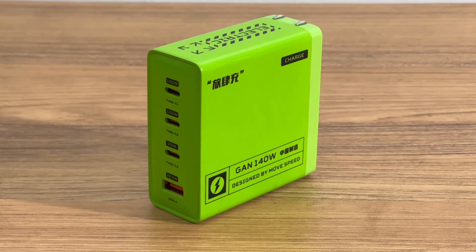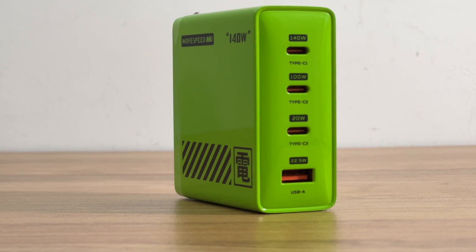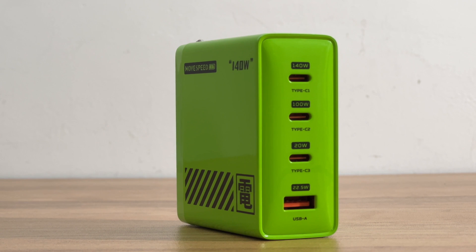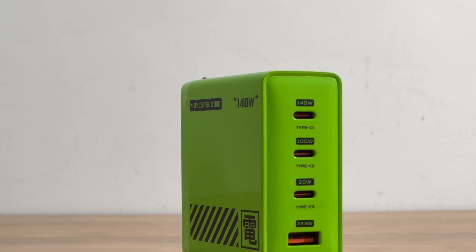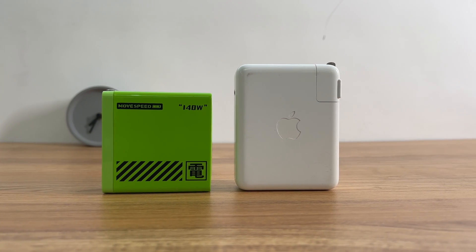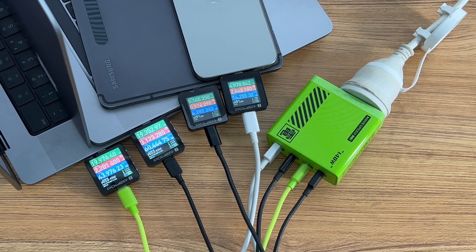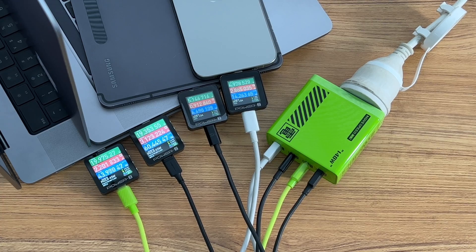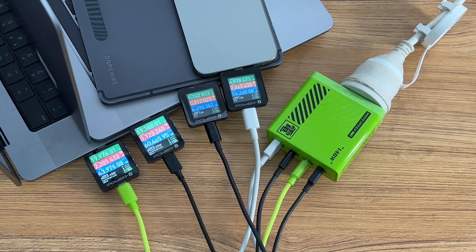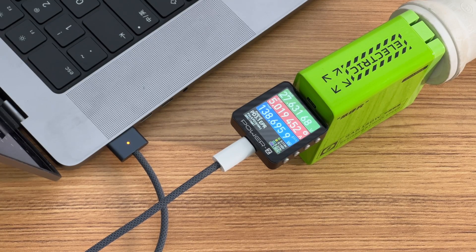That covers all the tests for this charger. There are no charging compatibility issues, and it can distribute power automatically. Its charging speed is almost the same as the Apple 140W charger but with a smaller size. Both standby power consumption and conversion efficiency are at mainstream levels. However, the ripple test result is somewhat unstable. You will feel hot touching it after an hour of charging, but as a desktop charger you won't move it frequently, so temperature isn't a big issue. It can meet the fast charging needs of phones, tablets, and laptops, so if you have many devices, it will be a good choice. That's all for today's video — please drop a like, leave a comment, and subscribe. See you next time!